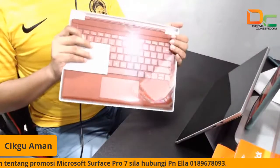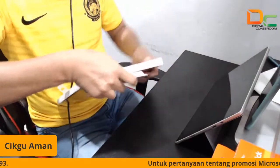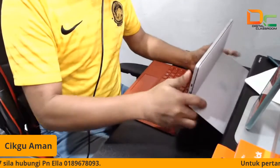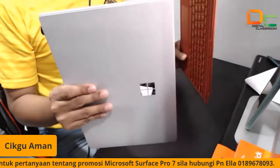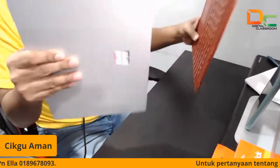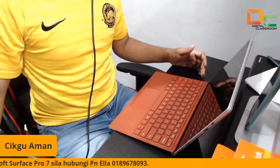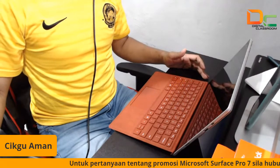Ini adalah dia punya type cover. Jadi kita akan buka dekat sini. Bismillahirrahmanirrahim. Menariknya untuk Surface ni dia adalah modern device — di mana kalau laptop biasa kita tak boleh cabut dia punya type cover. Tapi dekat sini, dia boleh gabungkan. Nampak? Dan kita boleh tekan dekat sini. Jadi bila kita dah tekan dia dekat situ, kita dah boleh gunalah.